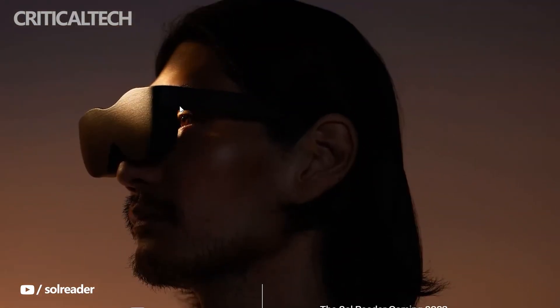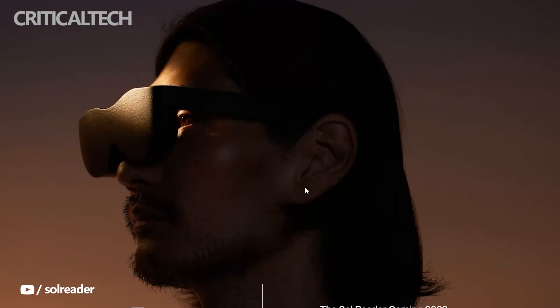What do you think about the new VR headset? Write your opinion in the comments. Have a nice day and see you soon.